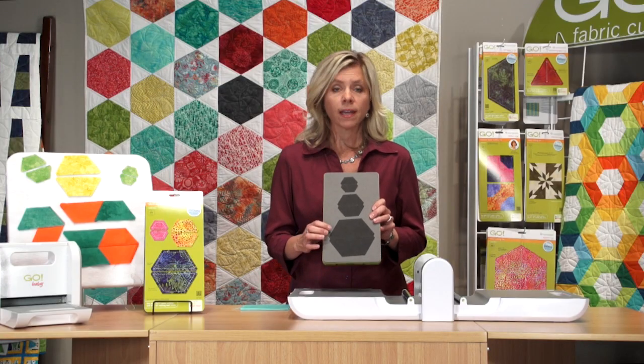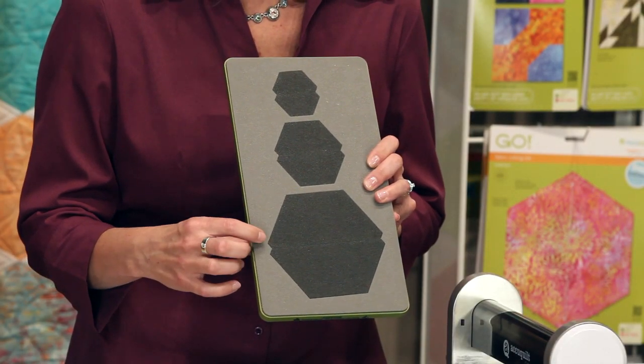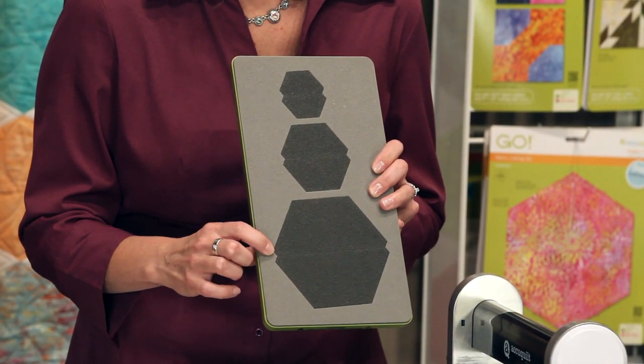As you can see, this die has the two-tone foam, so it's really easy to see where to place your fabric. It also has the notched corner, so you don't have to worry about cutting those dog ears off.